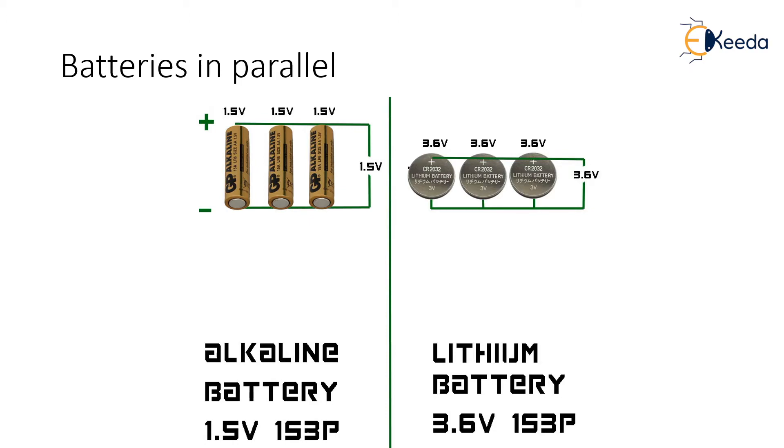Batteries that are wired in parallel will result in added amperage. For example, when you jumpstart a normal 12-volt car battery, you are really putting them in parallel, thus adding more amperage to the circuit. This is especially useful for long-distance drone flights.